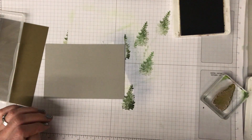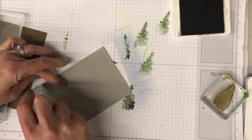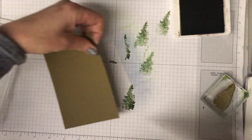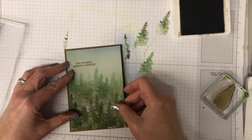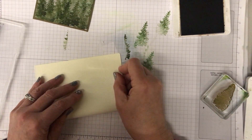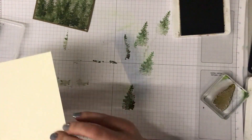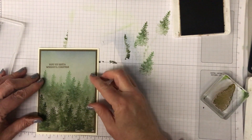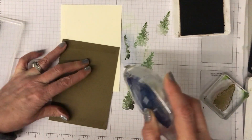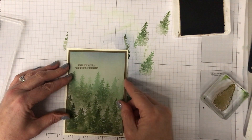I'm going to turn this over and use some adhesive - I'm using the Seal adhesive but you can use whatever you like - and pop this onto the soft suede panel, which is slightly bigger. Then I've also got a piece of very vanilla cardstock which I've cut in half and folded in half again to be my card base. And there we have a little misty forest card!